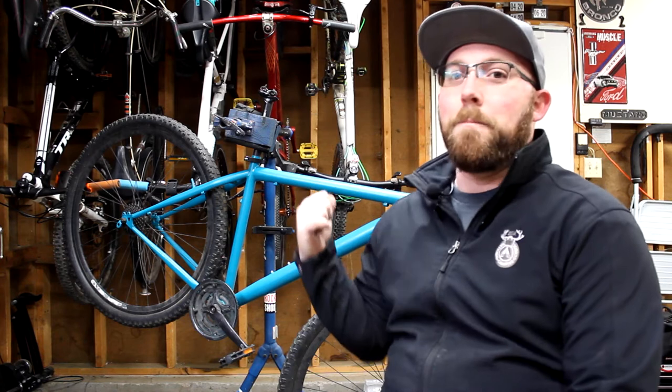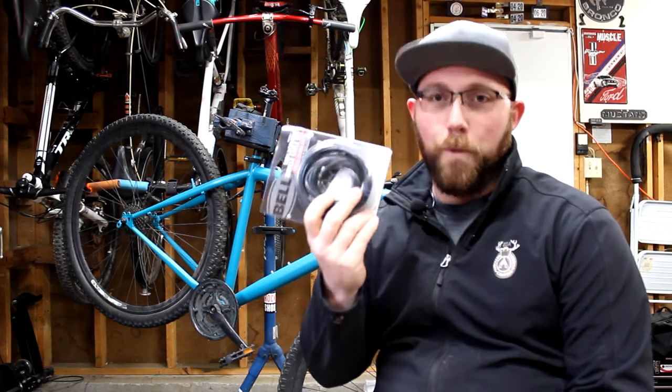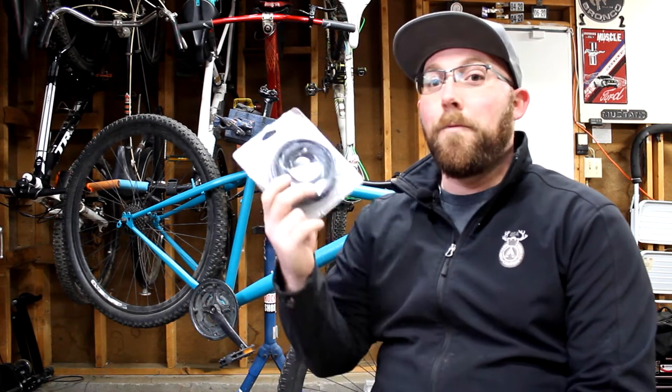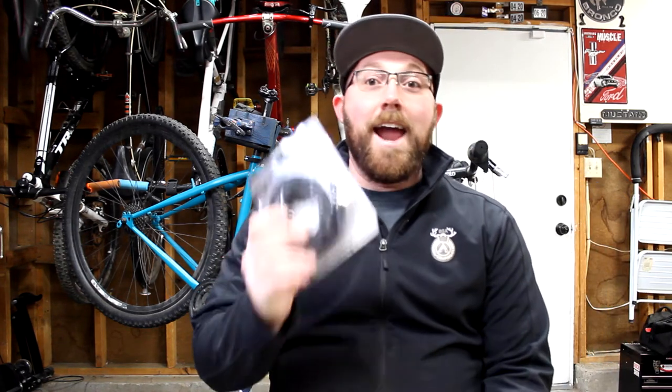Today we're going to be working on the brakes on this bike, getting the V-brakes all set, and installing brand new cables because the cables on there are shot. If you're just adjusting or taking your brake off, you can skip to the end where I'll be adjusting it. If you're looking to do everything from installing the brakes and changing out the cables, you're going to watch this whole video.